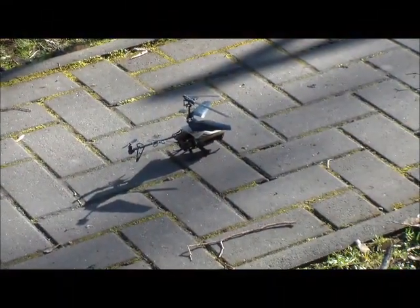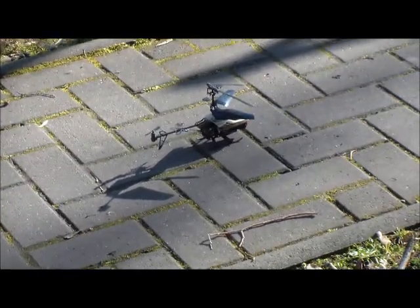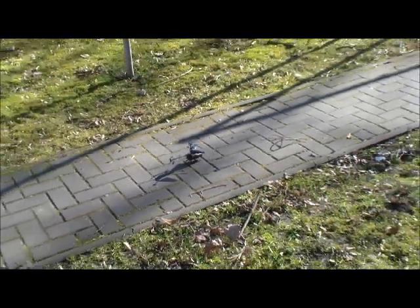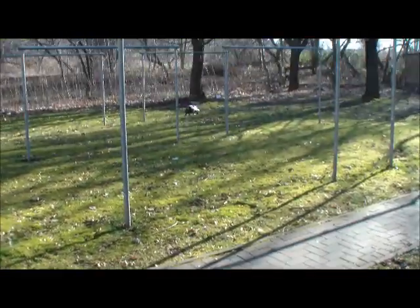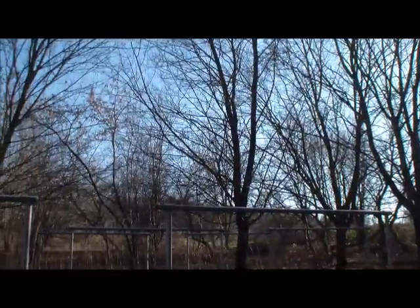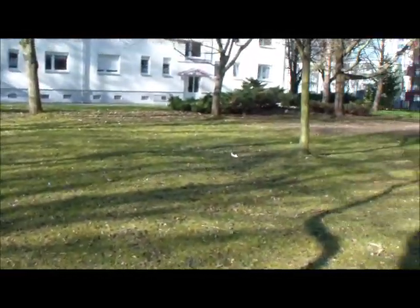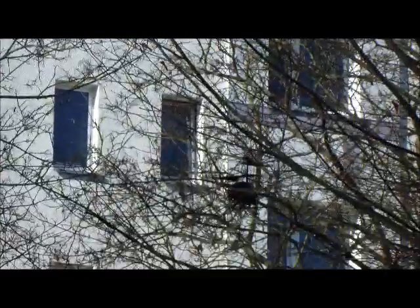Willkommen zum Außentest mit dem Spycam 2 von Silverlight. Eigentlich ist er nur für den Indoor-Bereich geeignet, aber wir testen das Ganze jetzt trotzdem. Hundertprozentig windstill ist es nicht, wir gehen das Risiko trotzdem ein.